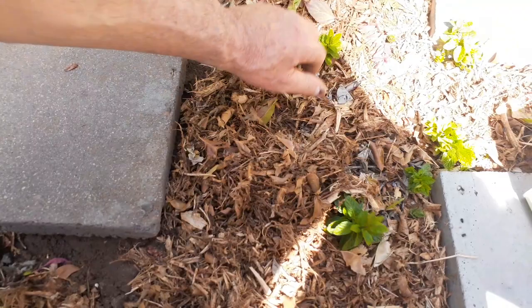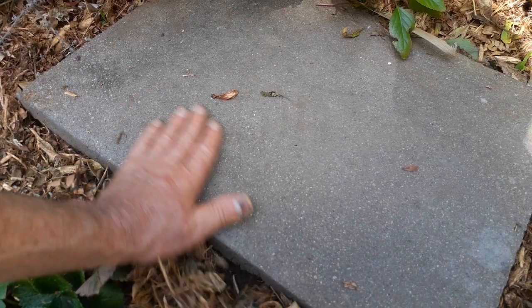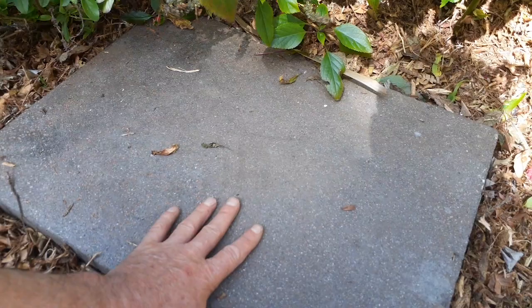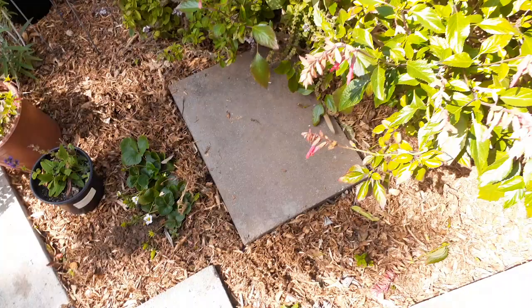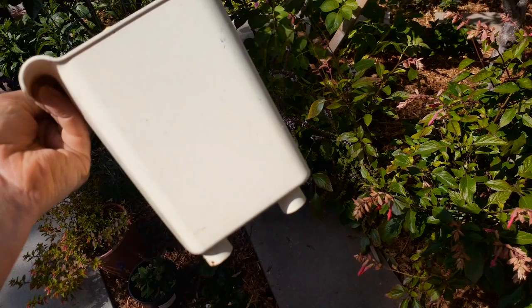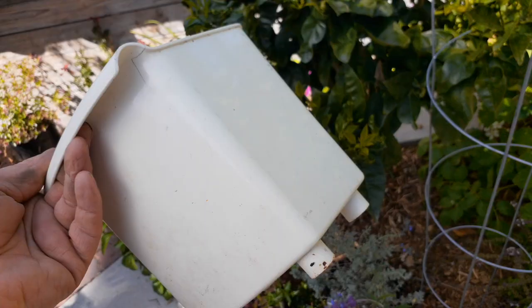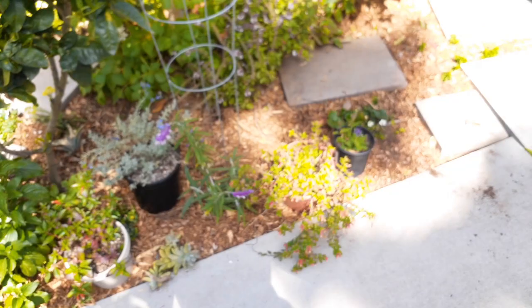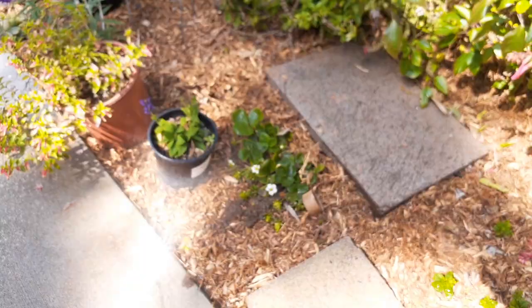All those food scraps under there are going to break down and become rich organic soil. It's that easy, folks — don't ever throw away your food scraps and kitchen waste. Your garden is going to be very happy if you recycle it back in. This is a good size container for your kitchen — not too big where it starts rotting, just big enough. Once you fill it up, it's time to bury it.